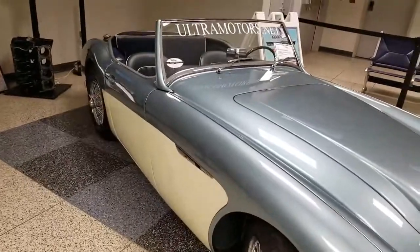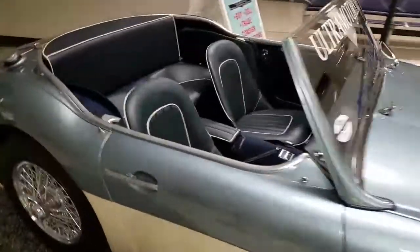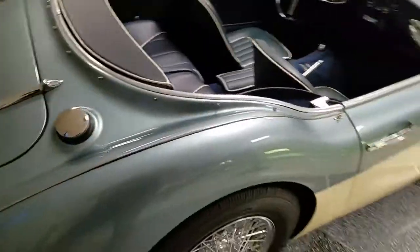Again folks, this is a 1961 Mark One Austin Healey BT7 from Ultra Motorsports in Fort Wayne, Indiana. This is a video walk around for a potential buyer and we're going to get this fired off to him right away.